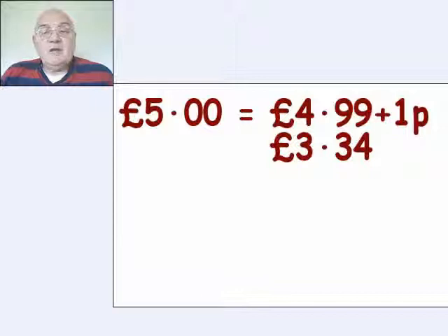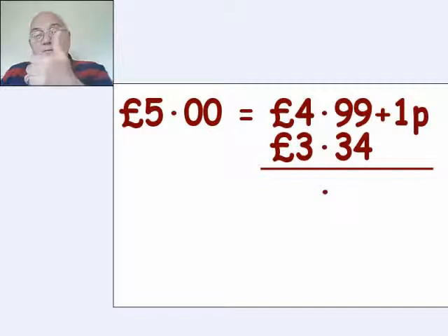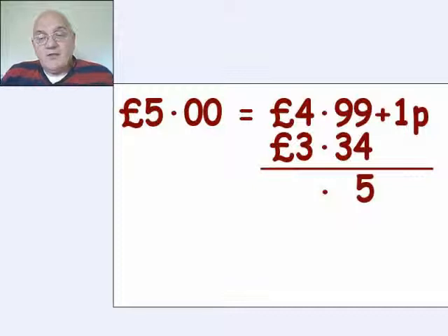The three thirty-four that we actually want to spend — if we're going to do it as a calculation, we'd write it down underneath the four ninety-nine, draw a line underneath, and then the decimal point underneath the other two decimal points. Take away the four from the nine — counting up: four, five, six, seven, eight, nine — gives us five. Then the three up to nine, or nine take away three, is six, and then three from four is one.